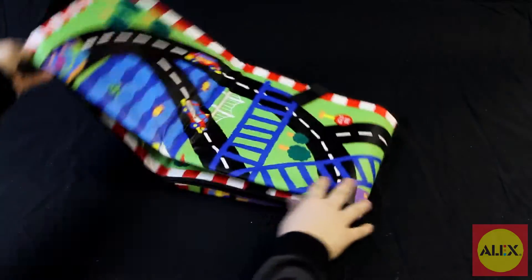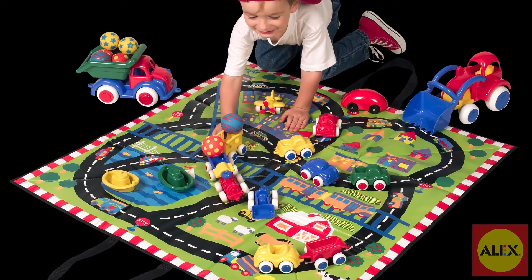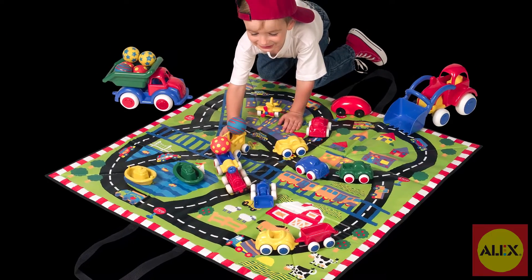Just open up your new toy bag anywhere, fold it out, and you're ready to play. And when you're finished, pack up the toys and you're on your way.